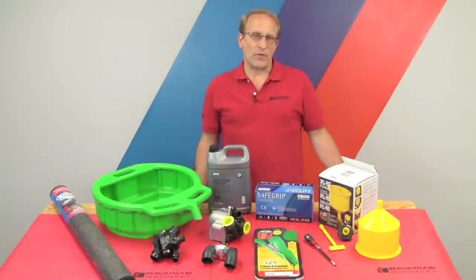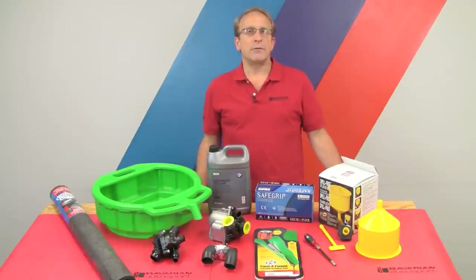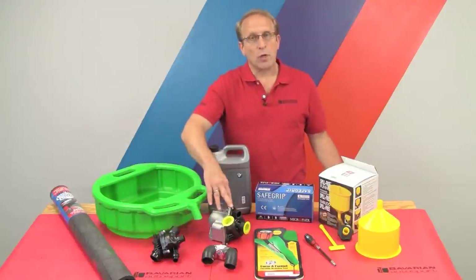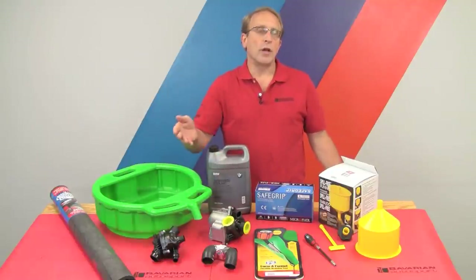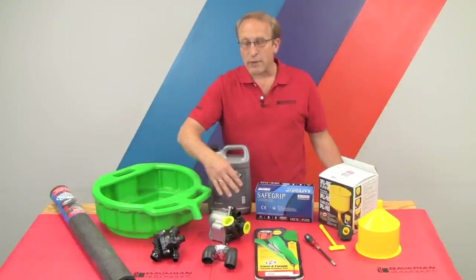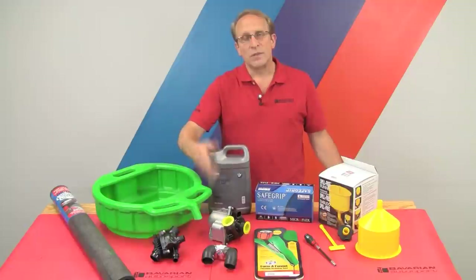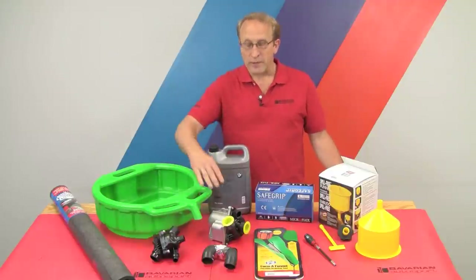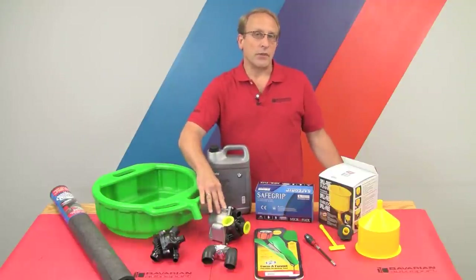Hi, Otto here for Bavarian Autosport. In today's video, we're going to be replacing the electric water pump in a late model BMW with the N-Series 6-cylinder engine. These use electric water pumps versus your more common engine-driven pump. While these electrically controlled cooling systems might improve efficiency, power, and emissions, we're also finding that these are failing as early as 50,000 miles.